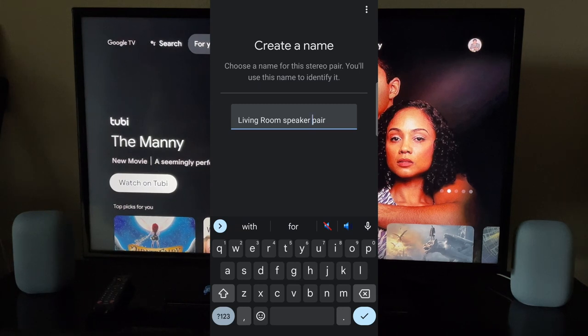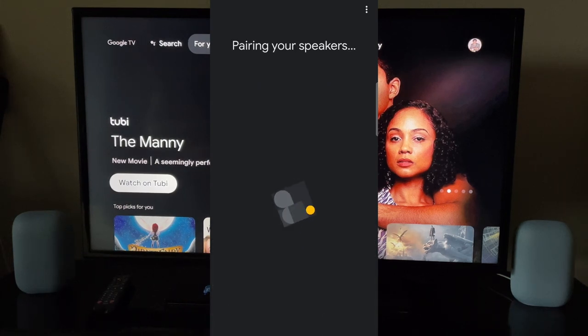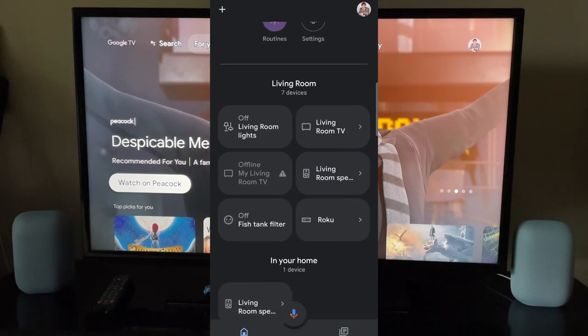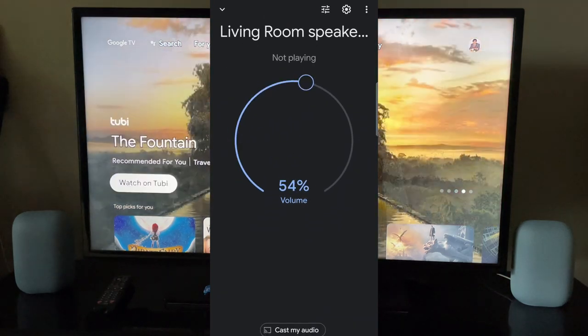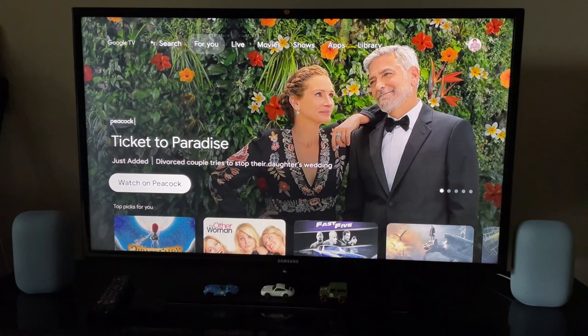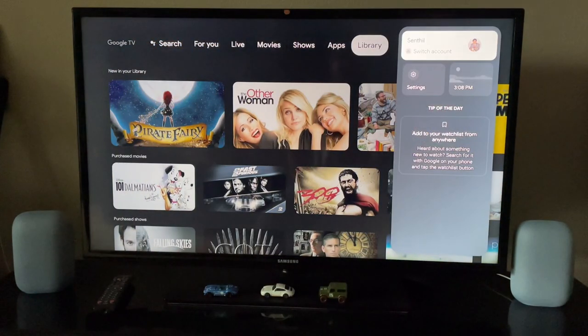I'll name it 'Living Room Speaker Pair' and hit Pair. Now it's pairing. You can see the volume control is now there for the pair — the individual speakers are gone. I have it as a pair now. The volume is syncing in both speakers at the same time. You can see the light coming up at the same time.